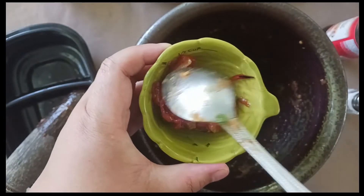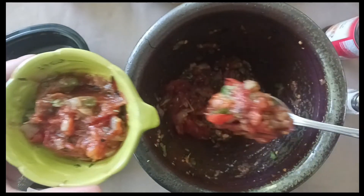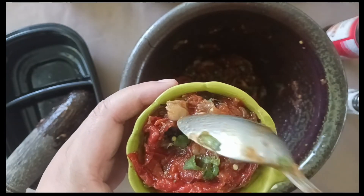That's it. Put some aside to eat right away and put the rest in a jar to keep in the fridge. It's so easy to make — I've never tried freezing it, but you could probably do that too. If the tomato skins or pepper stems bother you, just pull them out.